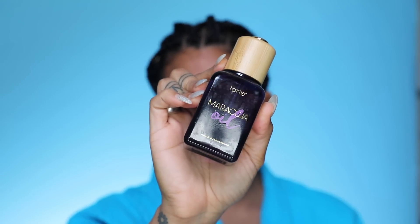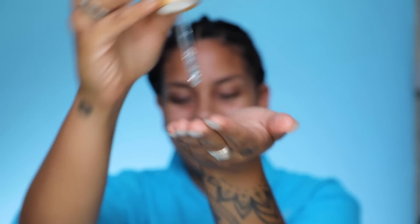Now that all of that makeup is scrubbed off, I'm going in with maracuzia oil. This is a head-to-toe oil and it's great for getting my waterproof mascara off as well as any leftover lash glue or any sort of residue on my eyes. It's super gentle as well as packed with vitamin C and good fatty acids.